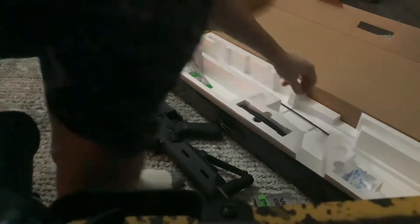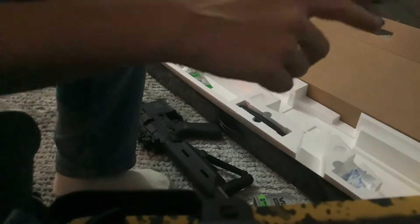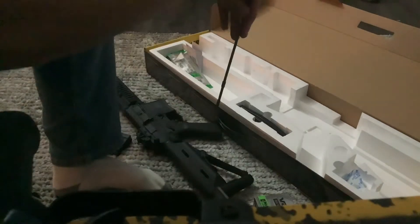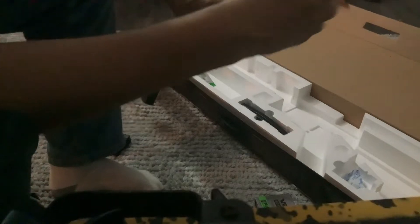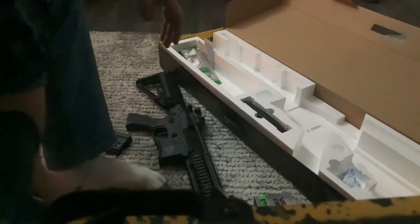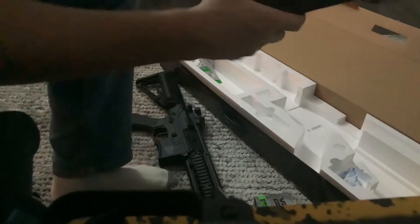This right here is to clean it. Basically how it works is you put your cloth and your cleaning stuff at the end and you shove it down the tube. And yeah, so that's that part of the gun. I also got another mag.